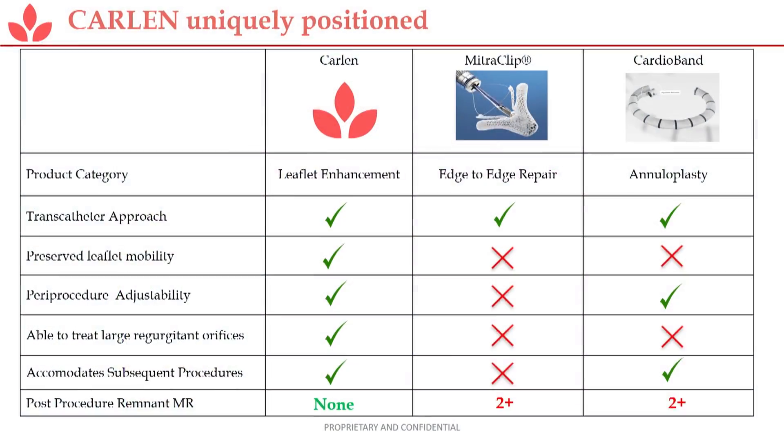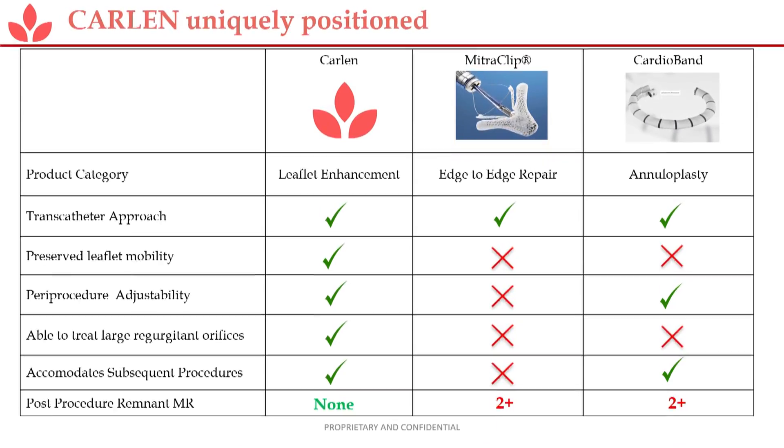This is a comparison. Annuloplasty has a whole category of technologies being developed in that space, as well as clip-based technologies. But in general, the adjustability and ability to treat large orifices is significant, as well as the fact there's no remnant MR — so you're not just resetting in time, but you're actually resolving it.